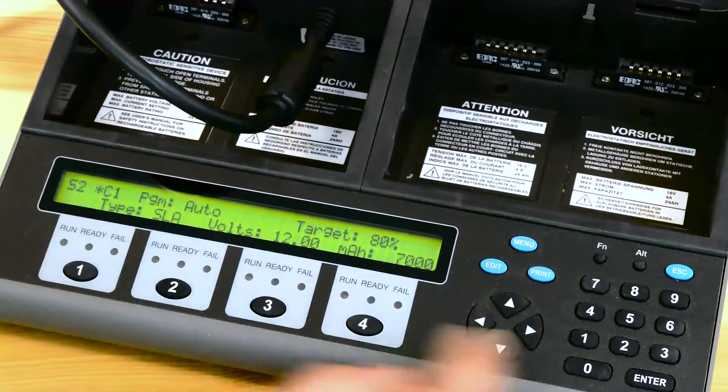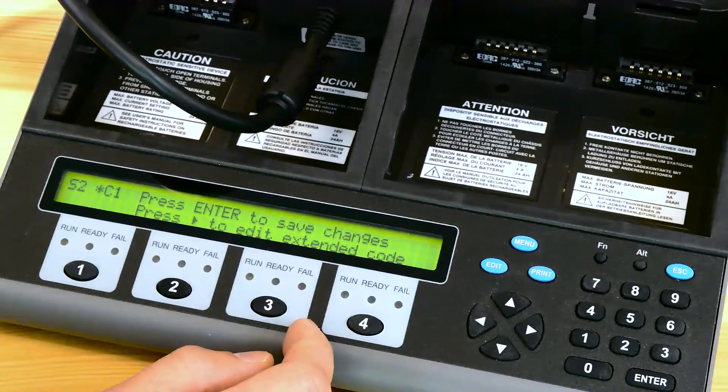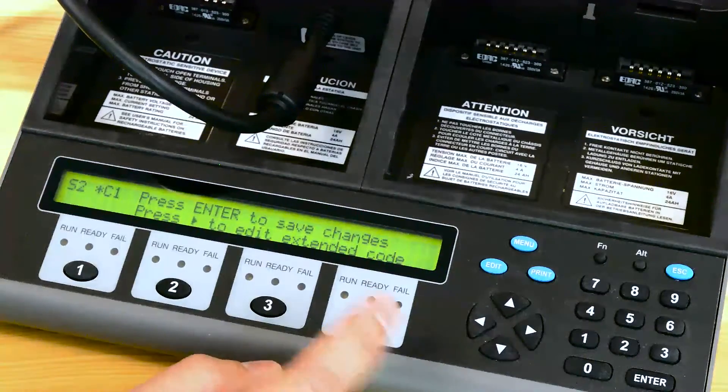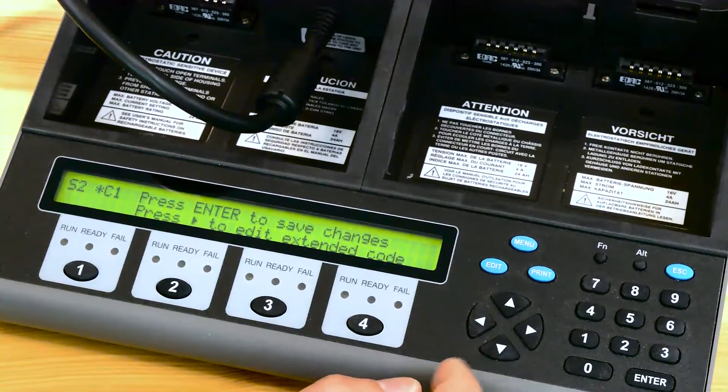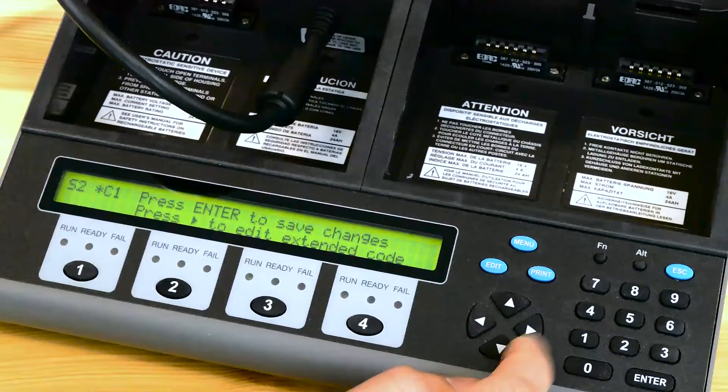Once all this is set, hit the right arrow key and it'll give you two options: to either save it with the default extended C code, or press the right arrow key to edit it. For this particular battery we actually do need to modify it.